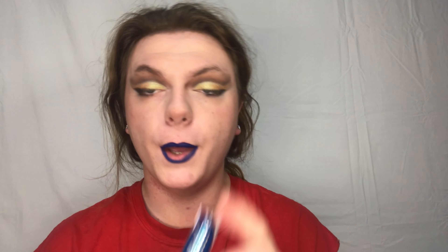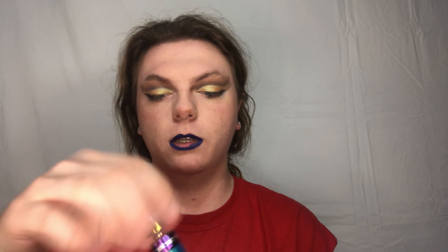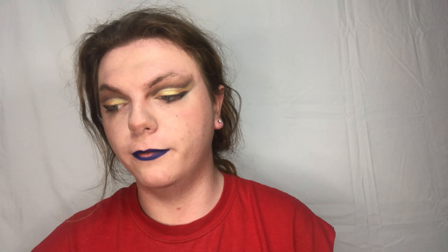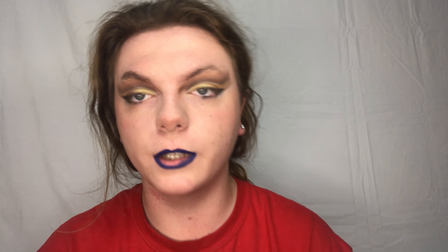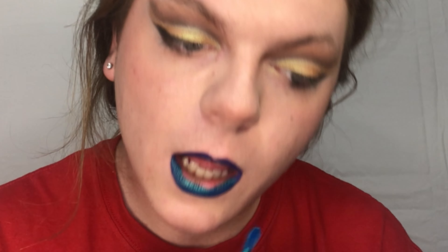I would definitely not recommend this method for beginners that are trying to learn how to do lip gradations, just because it's a little difficult to get it lined without it being all over your lips. Next we're going to take Mushroom Ocean, which is from the Psychedelic Circus collection.